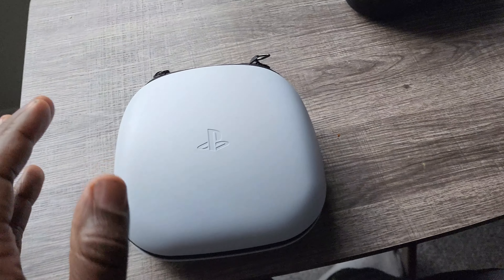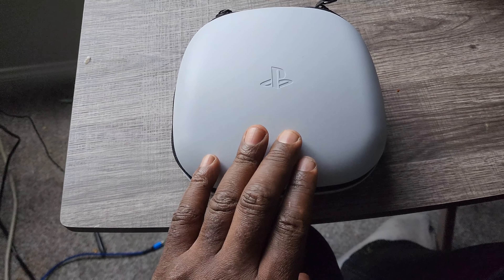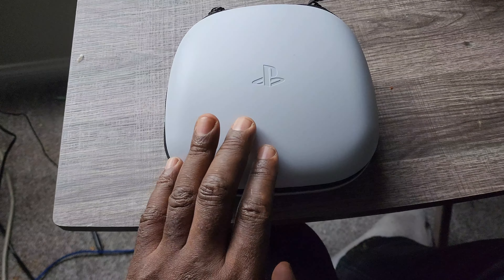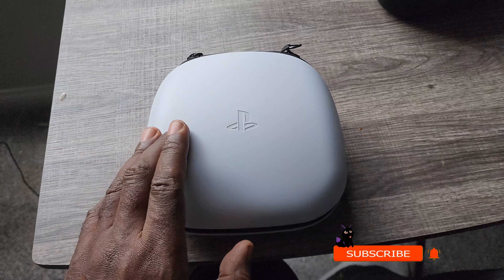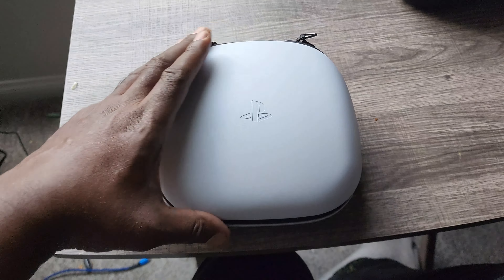Hello, hi everybody, this is Midnight here. In today's video I'm going to be showing you guys the DualSense Edge for the PS5. I did a short video on it before, but I want to do a full video to show you guys what I think of it.